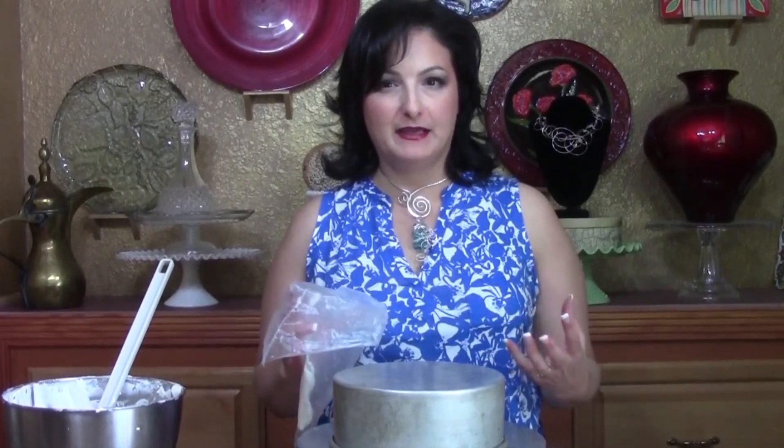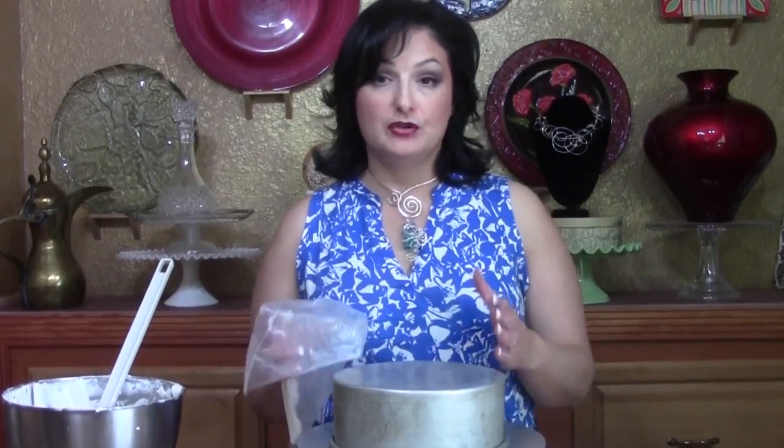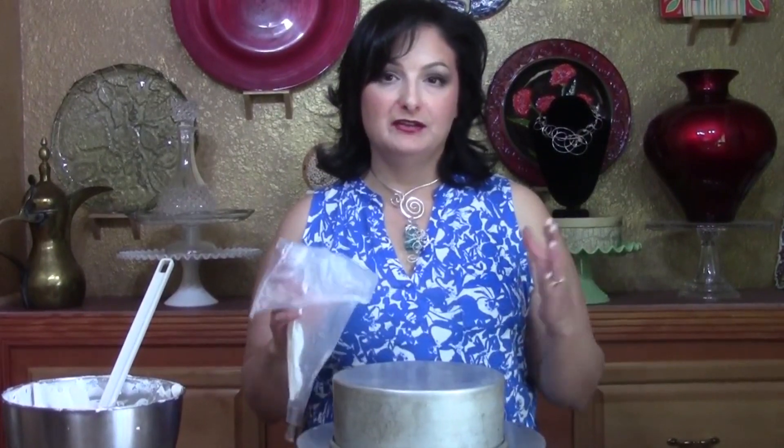Peonies are actually my very favorite flower, and I'd never tried to make them on a cake before because they're so complex. Finally, because of our viewers on Facebook, I figured it out. It turns out they're very similar to ranunculas — so if you saw the ranuncula video, you'll really get what we're doing here. It's the same thing: many, many petals, just ruffled this time.